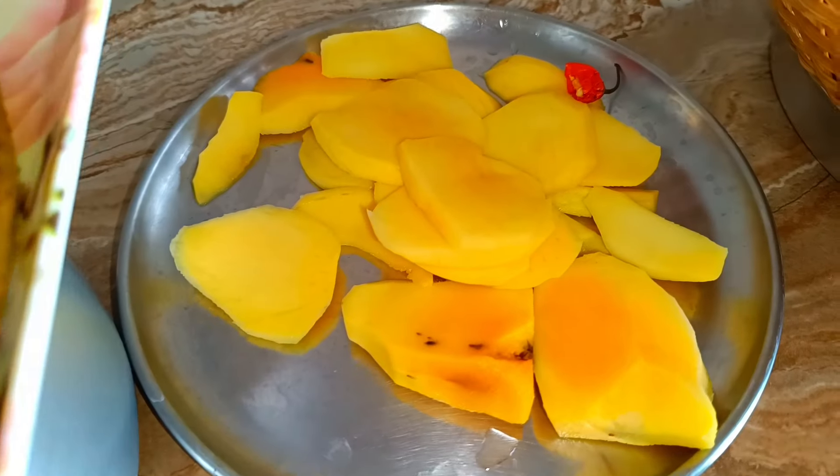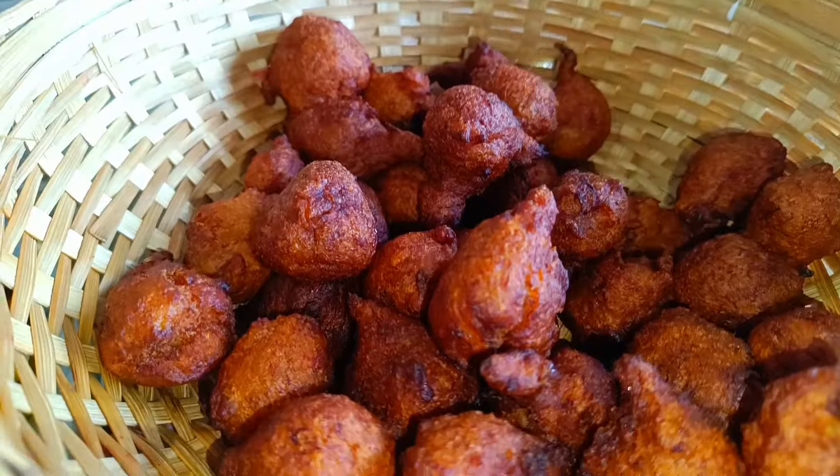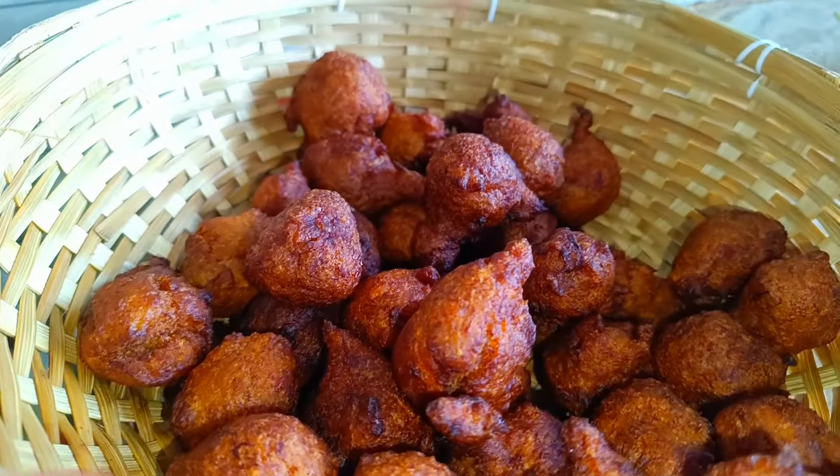This is a pineapple. This is an apple and spring. This is very fine. This one is an apple. If you want to eat, you can eat it.